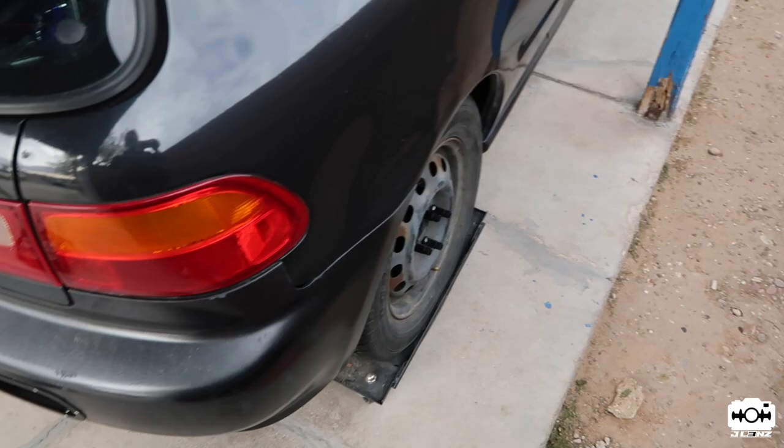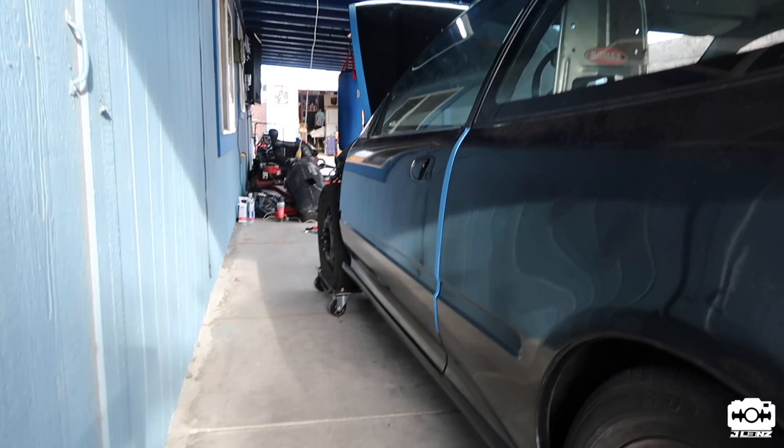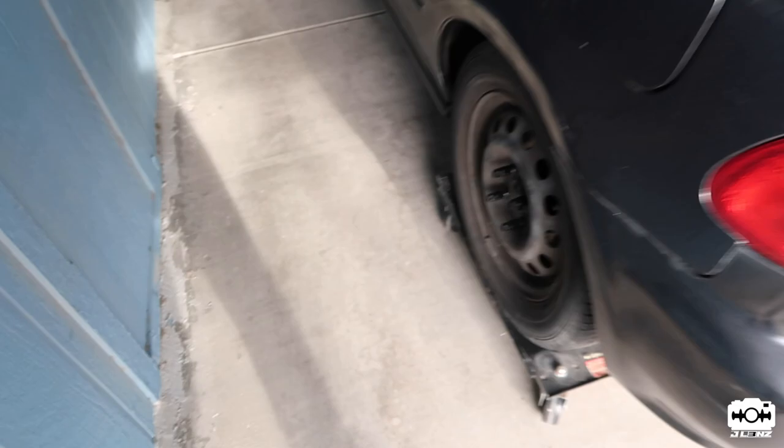Got the car on some vehicle dollies — makes it much easier to move it around. You can find these at Harbor Freight, pretty cheap. For what we'll be doing, we're going to move it around a lot. See how easy it is — check it out.